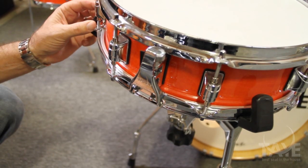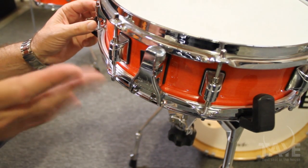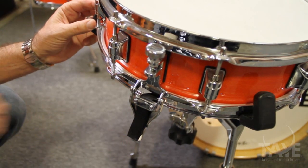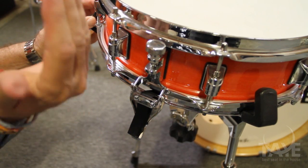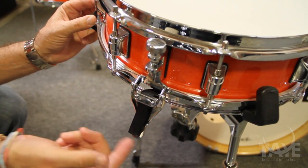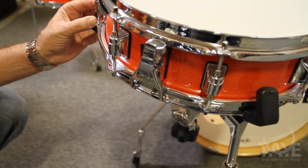The side latch snare release is literally the art of simplicity in motion — it's on, it's off. The knurled knob adjusts the tension of the snares, and friction as the snare is engaged keeps it from backing off.